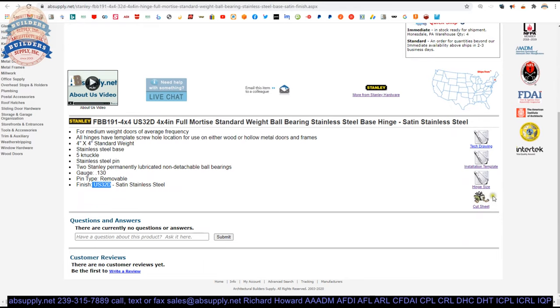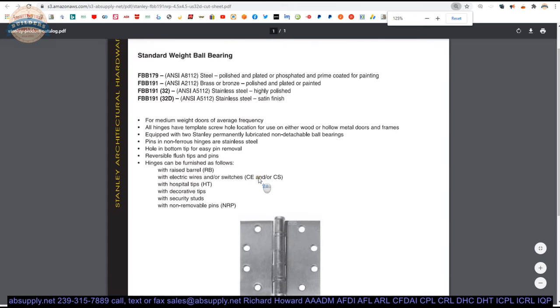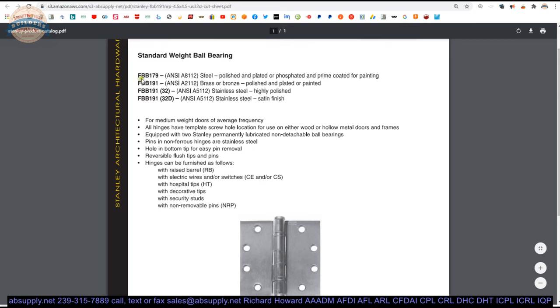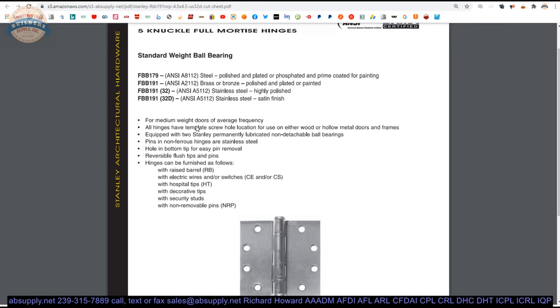Now let's look at the cut sheet — the document out of the manufacturer's catalog. You have standard weight full mortise hinges and part numbers here. A 179 is a steel-based hinge. The 191 can be done in brass, bronze, or stainless steel, and then you can do all the different finishes on that non-ferrous base material. Being Stanley, they can probably do two or three dozen finishes when you take steel, brass, bronze, and stainless as options.